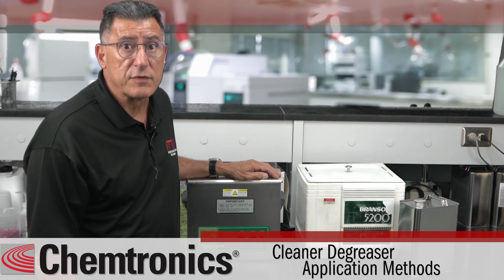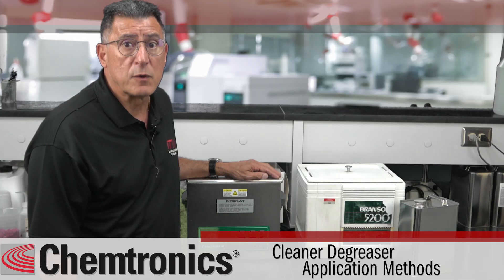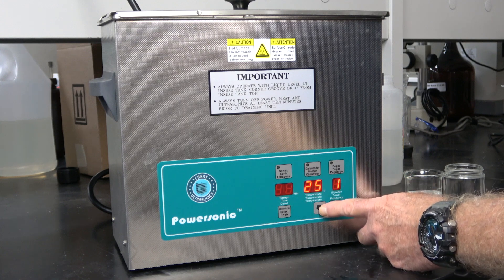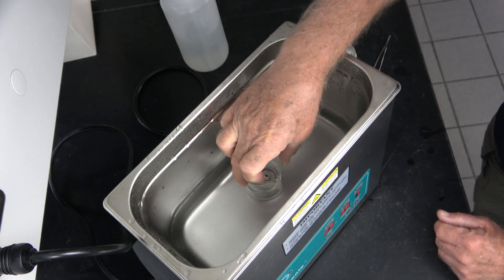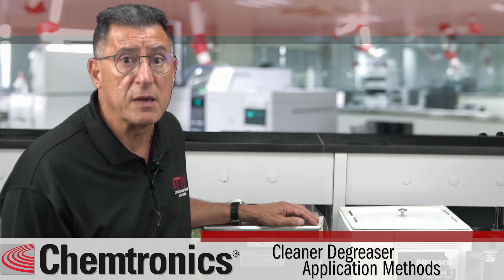Ultrasonic cleaning uses sound waves to break apart grease and lift it off the part. Ultrasonic equipment usually has the option of heating the cleaning material to increase the cleaning performance. Cross-contamination can be a concern, so change the solvent regularly. We recommend that you always use a non-flammable solvent in an ultrasonic cleaning process.